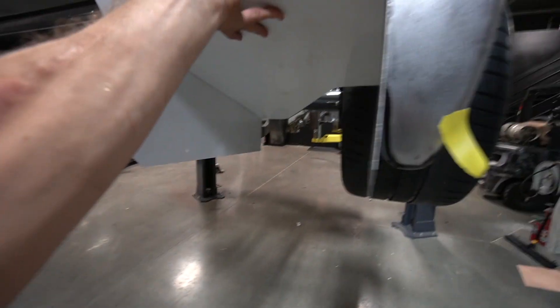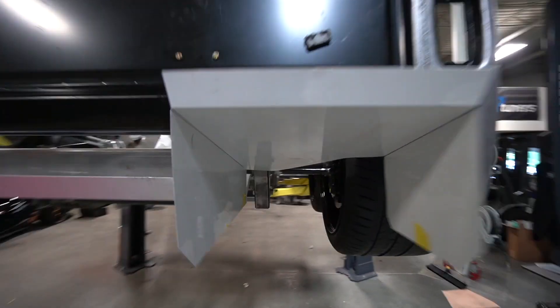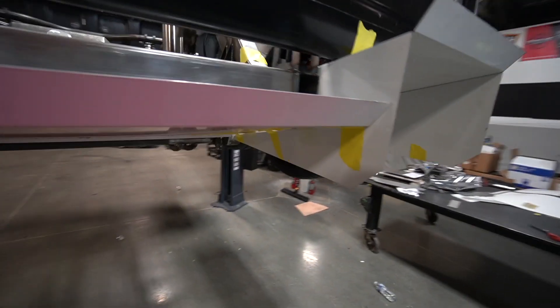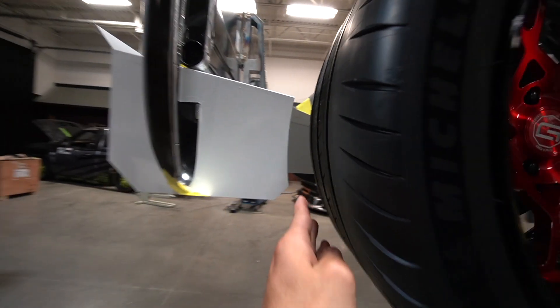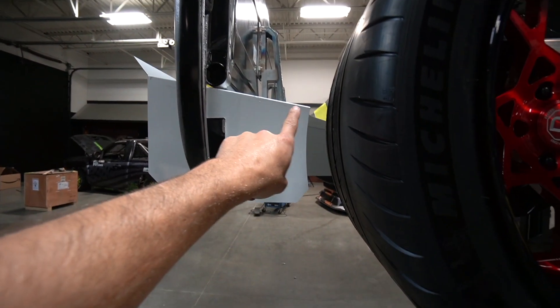In theory this should just slide right in there — and it does! It should clear the tire real nice. I don't have three hands, so let me mock this up and get it sitting perfect, and then I'll show you guys exactly what I'm talking about. This is actually really exciting. That was a first shot panel. I don't know if it's a hundred percent yet. You can see I've got a nice angle for the tire — I might need to change that a little bit. But let's lower the truck and look at this thing. There's just something fun about building something yourself and it fitting right the first time.